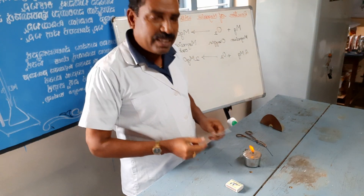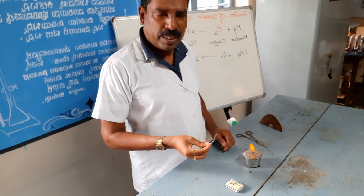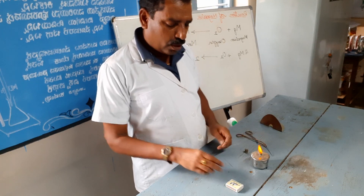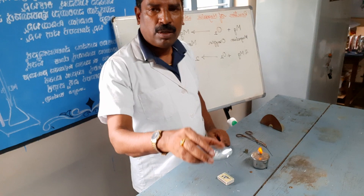For this experiment, we need a sample magnesium ribbon, a spirit lamp, a matchbox or lighter, and a watch glass.